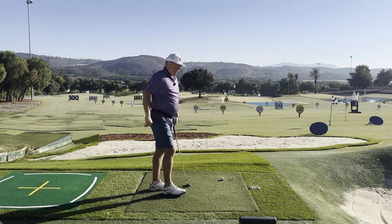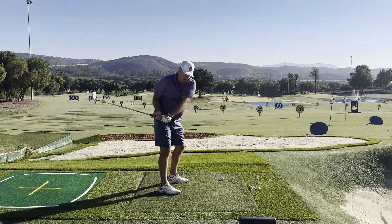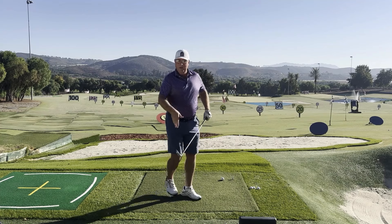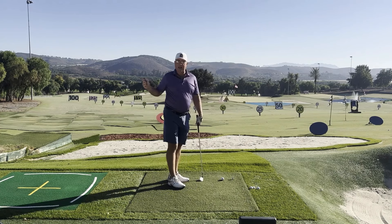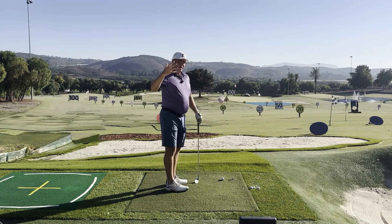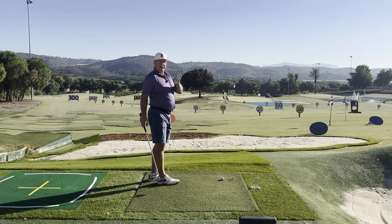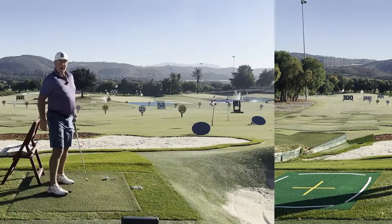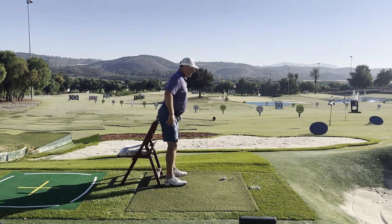Other people define stuck as the arms getting stuck behind the body — we'll cover that too. If your arms are stuck behind the body, there's a really good chance the club is going to line up way out to right field as well. They're in the same family. So let's get started with the fixes you should try if you are stuck and going high right and snap-hooking.